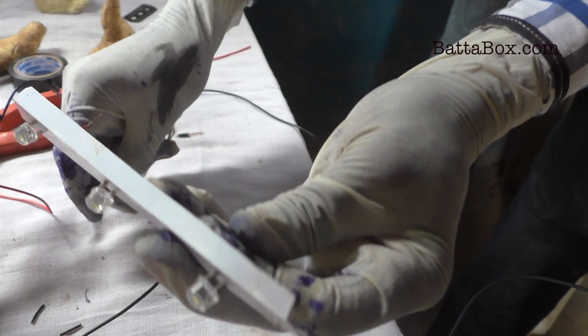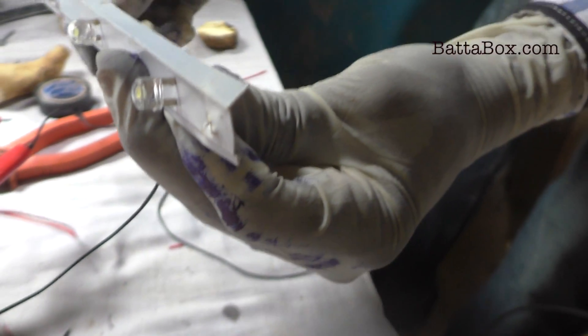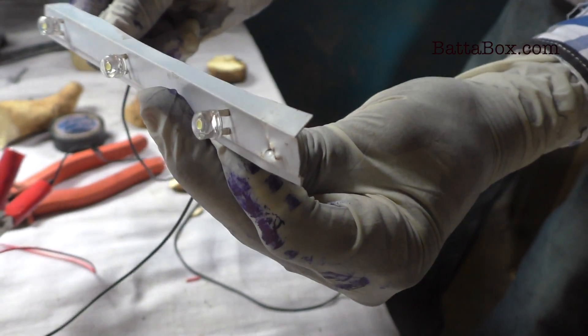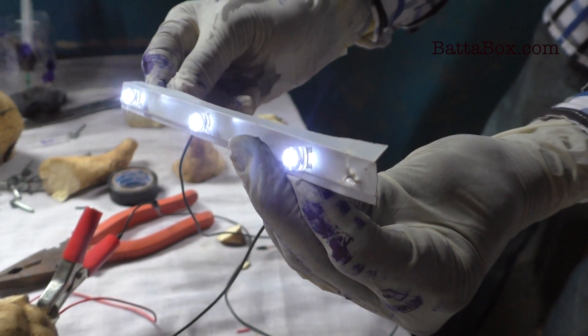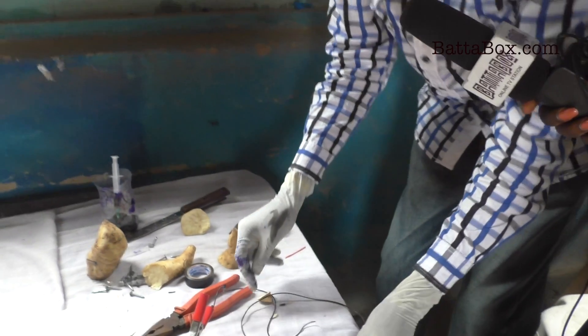The more potatoes you press in, the brighter the lights get. This is an up-NEPA situation! That is it — yes guys, this works. Have you powered your house? Yes. So you don't need electricity — you don't even pay NEPA bills at all.